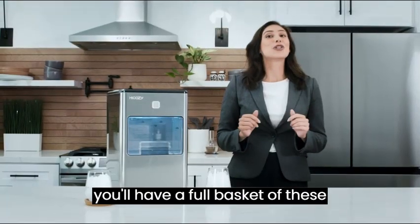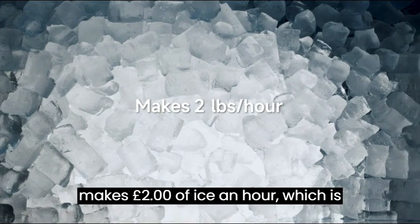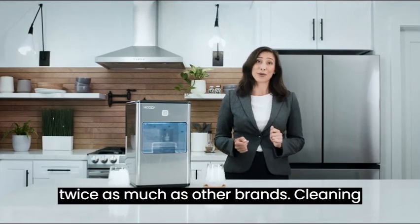In less than an hour, you'll have a full basket of these perfect ice nuggets. I can't believe it makes two pounds of ice an hour, which is twice as much as other brands.